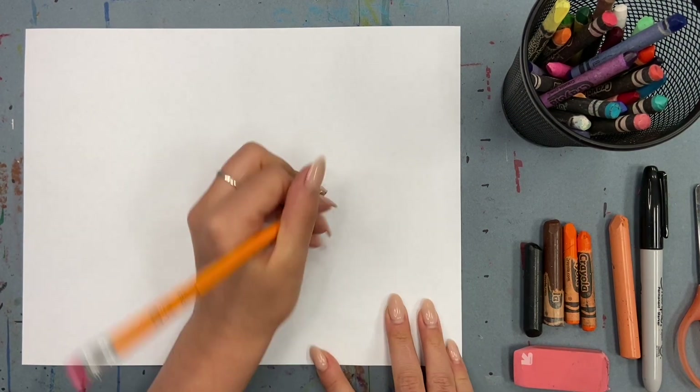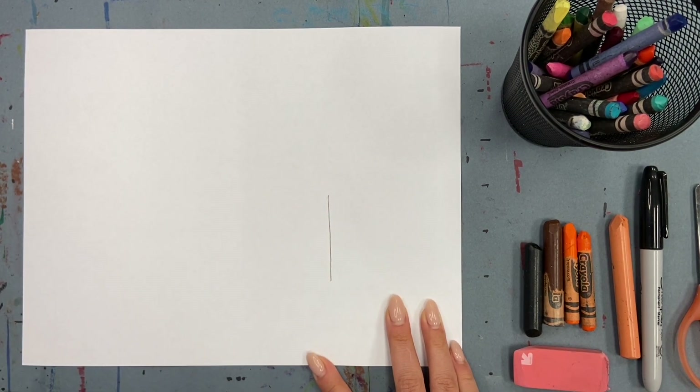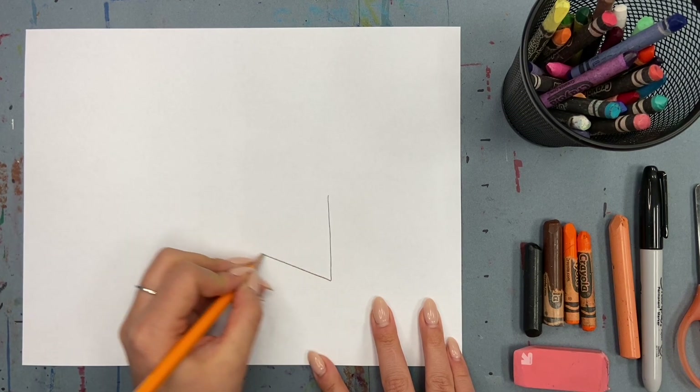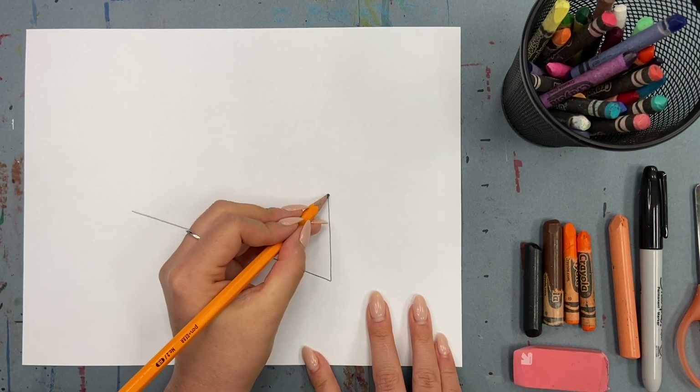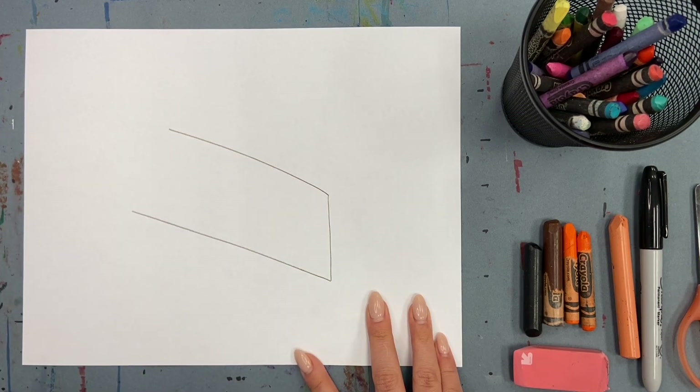The first thing is to get the outline of our pumpkin pie slice. Start with a vertical line, then add two diagonal lines at the top and bottom of that first line. They should be parallel to each other, which means evenly spaced out.